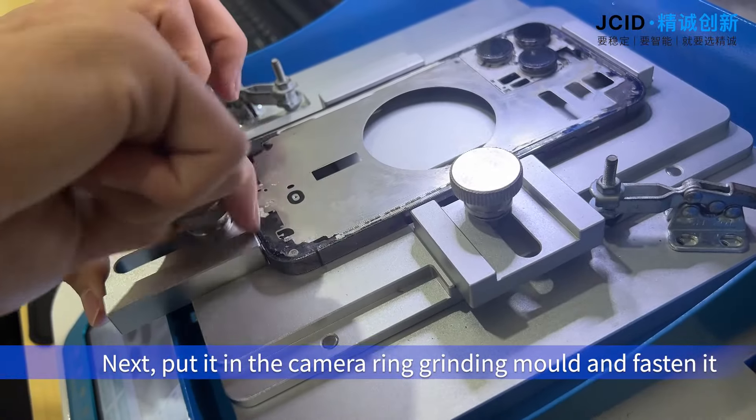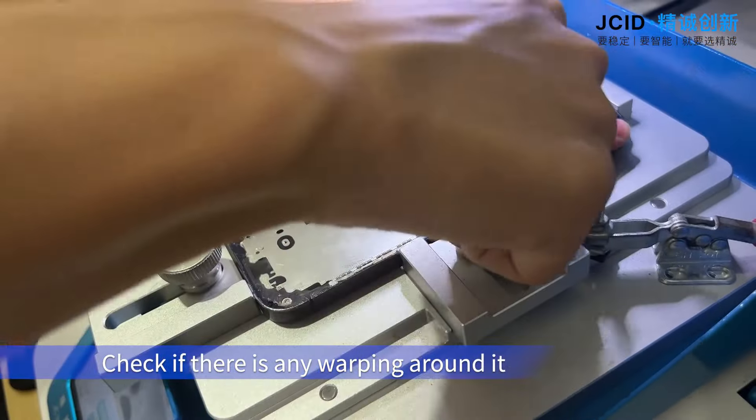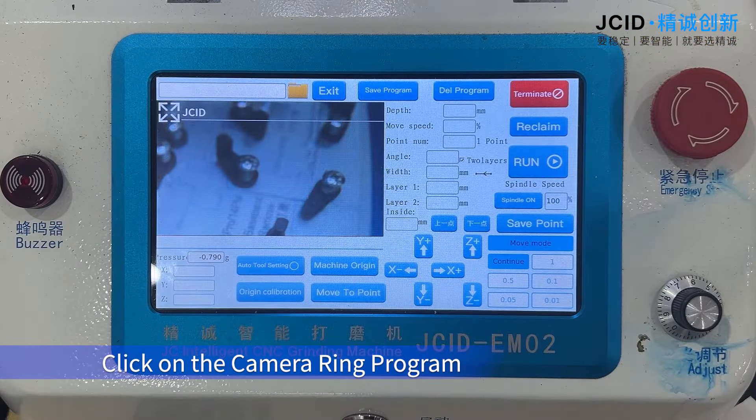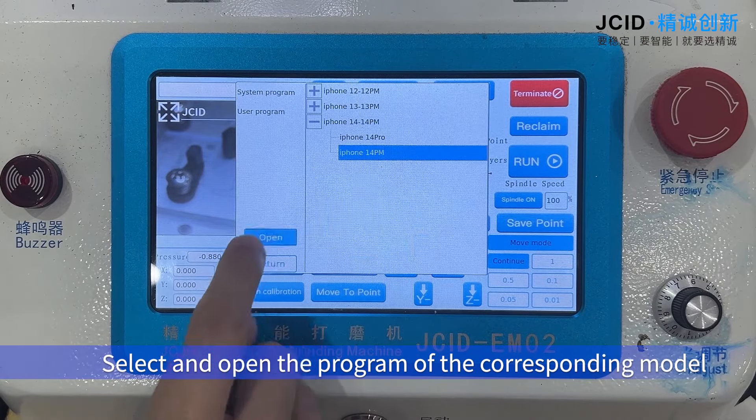Next, put it in the camera ring grinding mode and fasten it. Check if there is any warping around it. Click on the camera ring program, open the file, and select and open the program of the corresponding model.